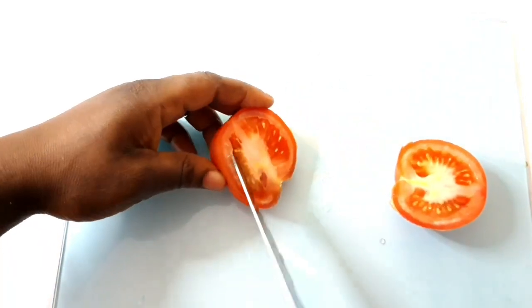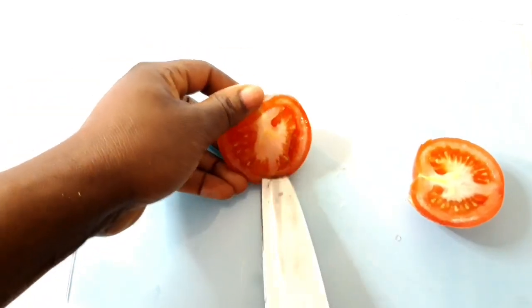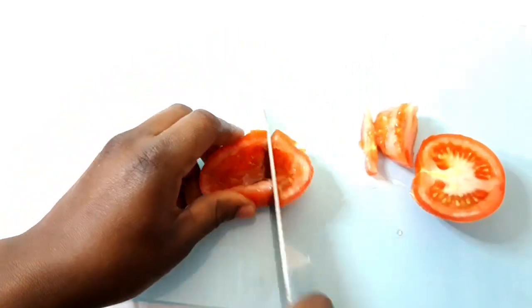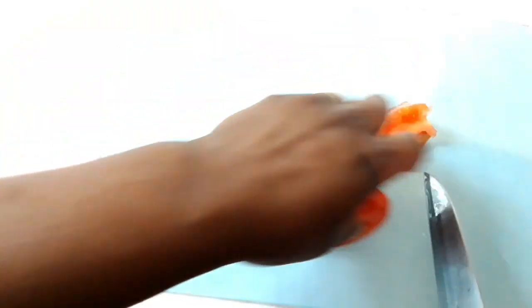Right now I'm just going to slice my tomatoes and take off the seeds, as I just need the skin to make my pepper soup. While I'm getting this ready to blend with my onion and pepper, I'm going to explain what pepper soup is in case you don't know.